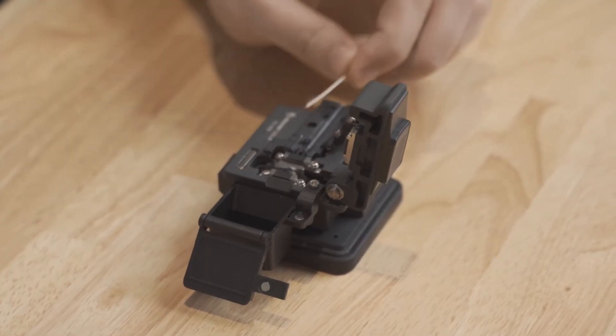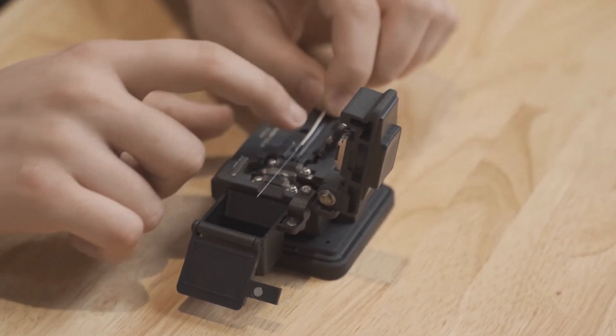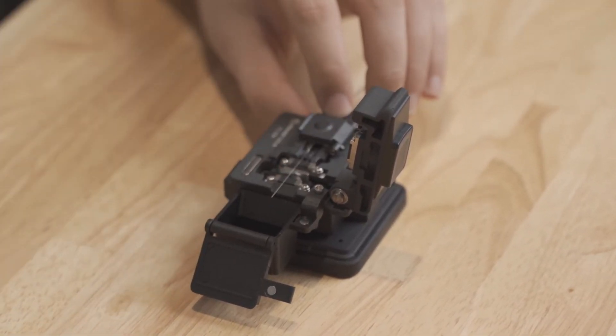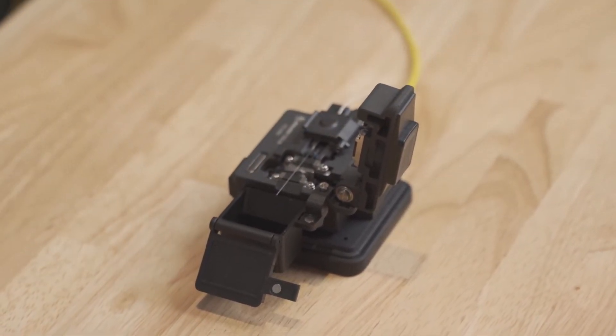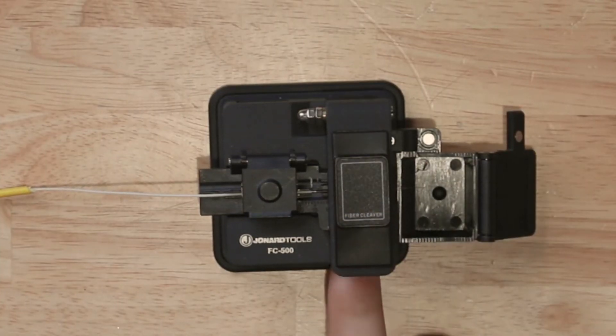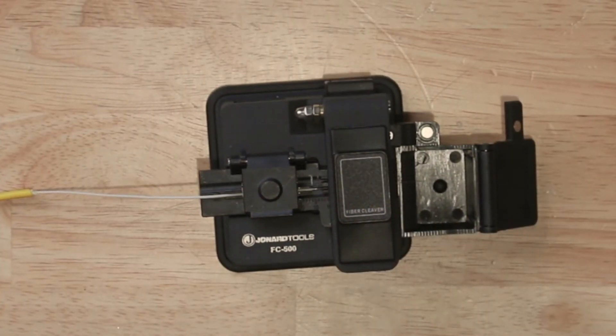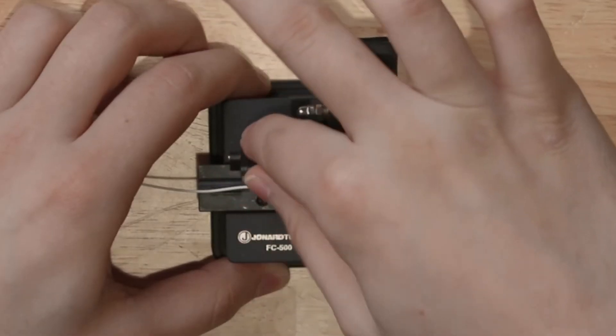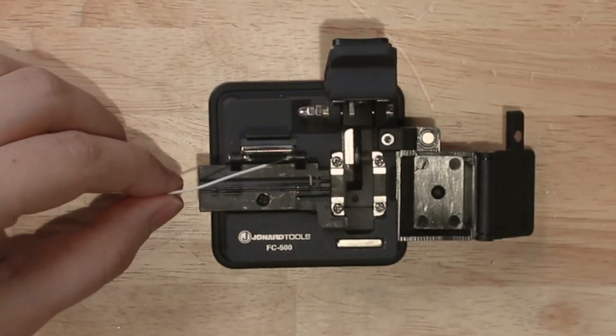Next, place the fiber into the fiber holder to a specific cleave length and clamp down the fiber. When you're ready to cleave, close the cover plate and simply push the sliding block backwards to cleave the fiber. Open the cover plate and clamp and remove your cleaved fiber. It is now ready to be fusion spliced.